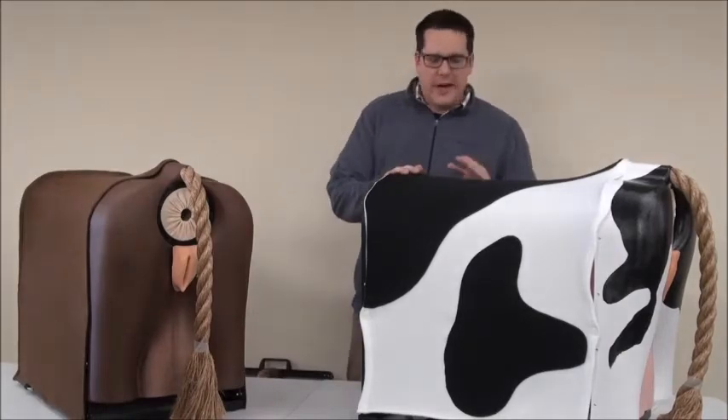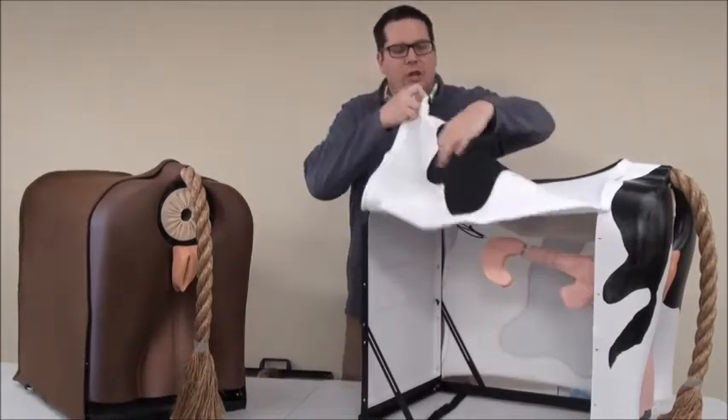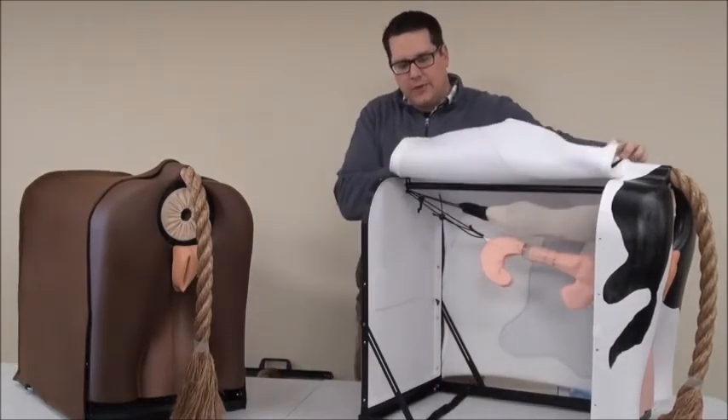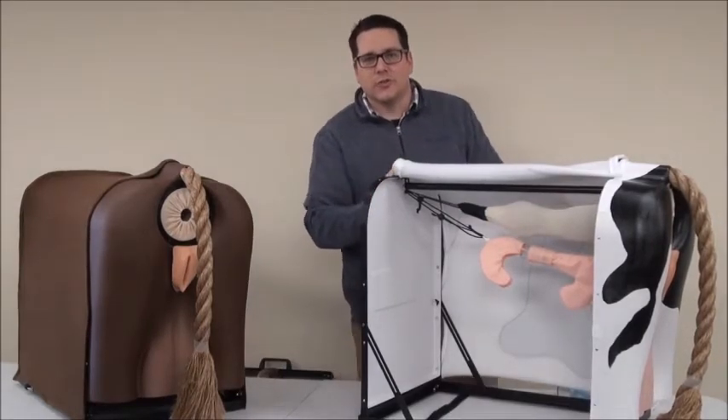Now let's look at what it actually does. The great piece about this is that the hide actually opens up here, so you can do assessment both with the hide down or by opening it up, allowing students to see inside. Let's look a little closer.